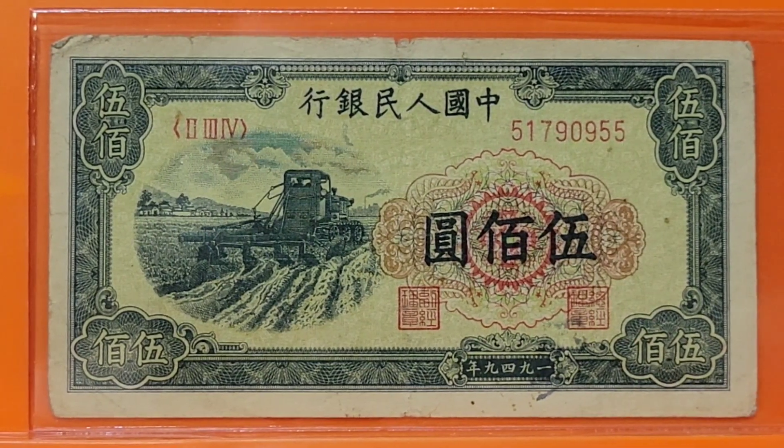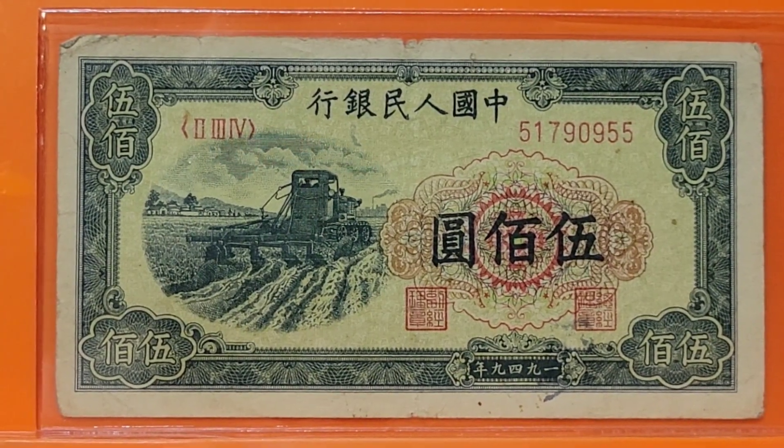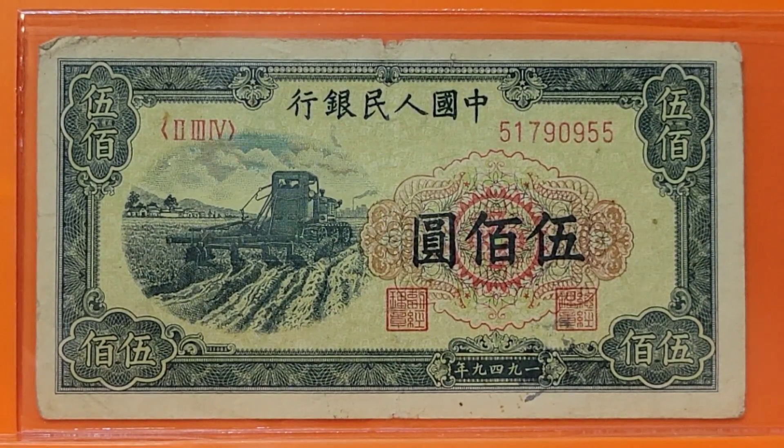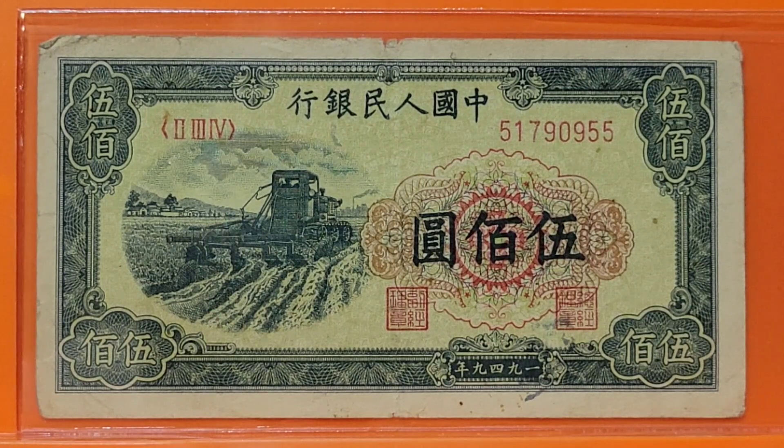Welcome to another Numismatic Notes with Benjamin. Tonight we're going to travel the world looking at farm equipment as a theme and its appearance on banknotes from all over the place. This has been close to my mind lately because I'm in the process of planting, weeding, and making my backyard and garden look good. It has me fondly remembering my childhood when I did live on a farm.